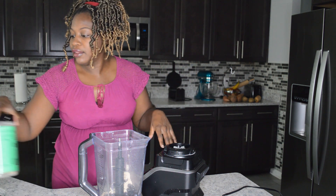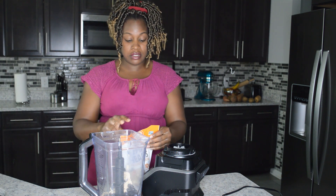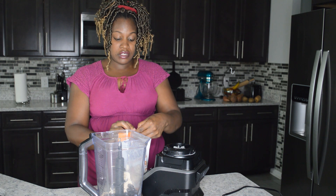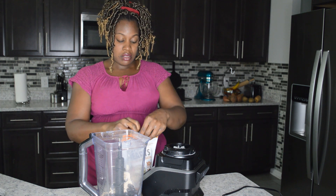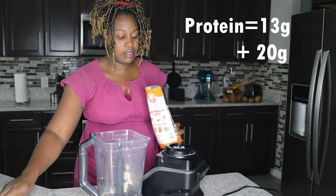Then I'm going to do two servings of my hemp seed. One serving is three tablespoons, but I'm going to do six tablespoons, and that's going to give me 20 grams of protein.